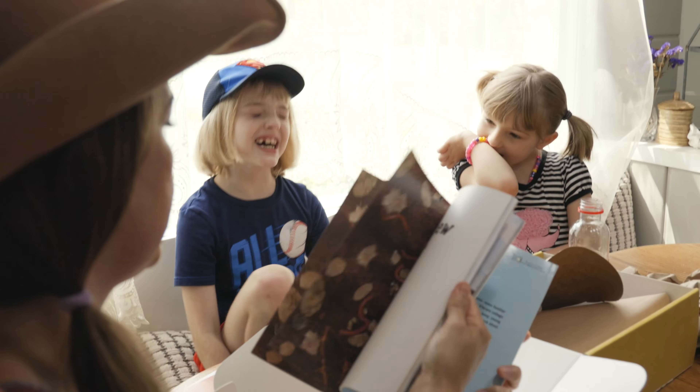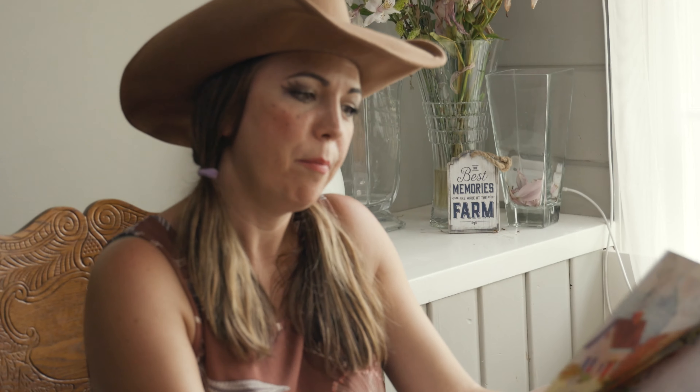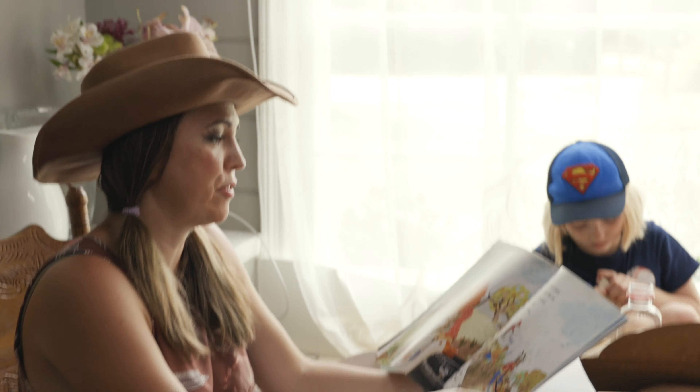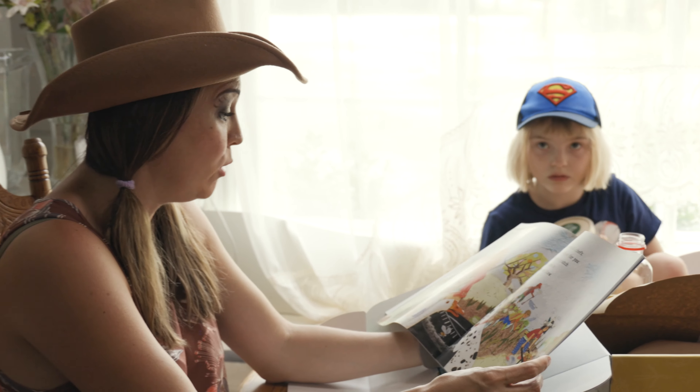Are you guys ready to read this book with me? Yeah! Compost Stew, an A to Z recipe for the Earth by Mary McKenna Siddals, illustrated by Ashley Wolfe. Environmental chefs, here's a recipe for you to fix from scratch, to mix a batch of compost stew.